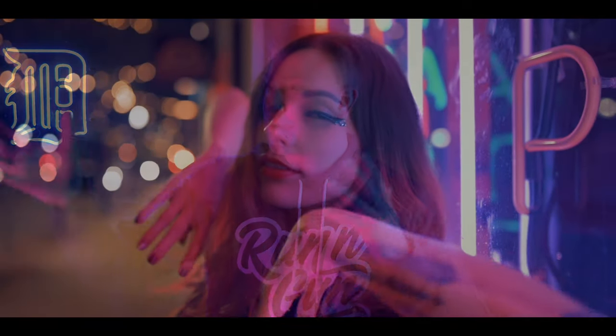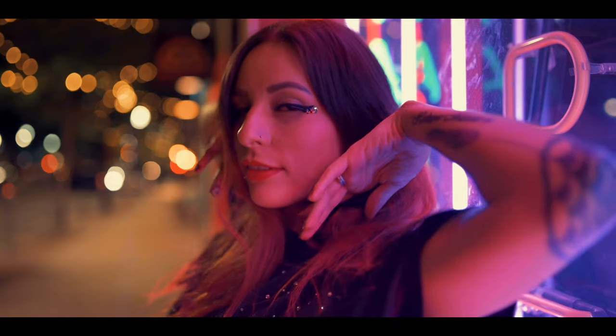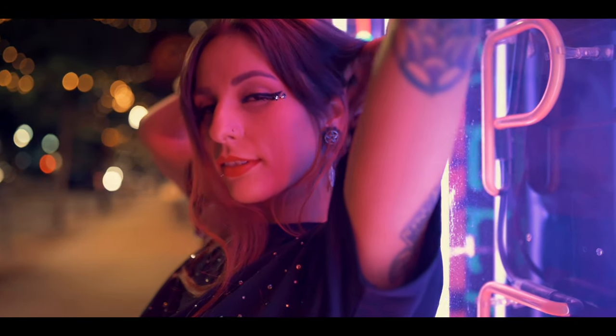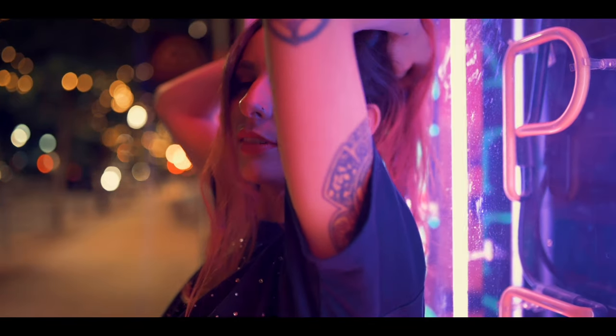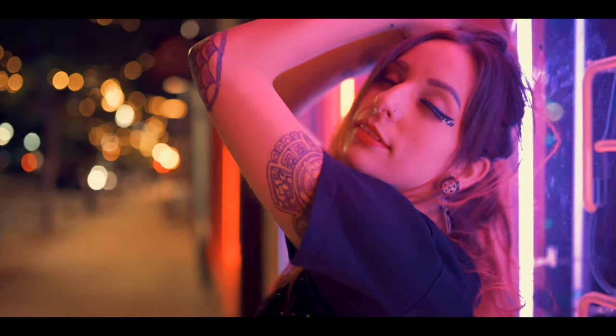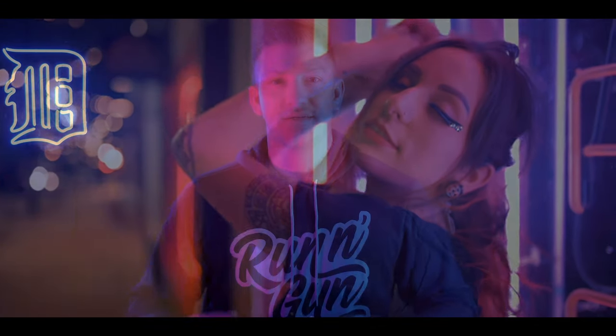Tip number seven for awesome neon portraits is interaction. The closer you can get your subject to your lights, the cooler your image is going to look. If you can have your model interact with the light — get some great lighting on their face and hands, do something unique within the scene — that is going to make your portrait more unique, tie the light to your subject, and make your portrait better rather than just having someone blandly stand in front of a neon sign.